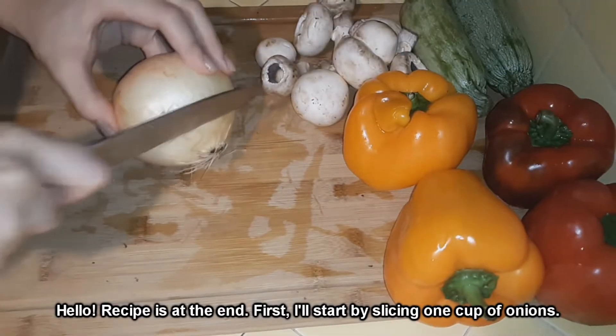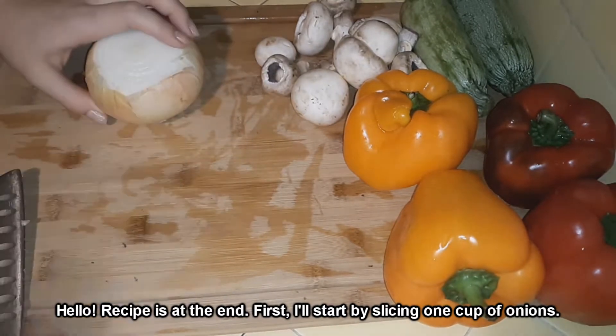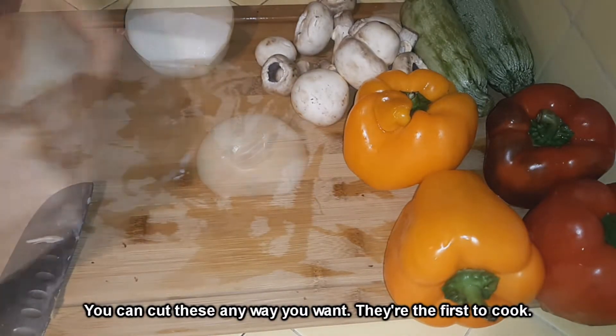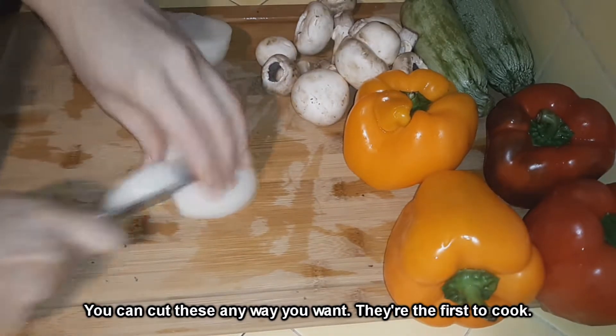Hello everyone, in this video I'll be showing you how to make some easy fajitas. The recipe is at the end of the video, but there is really no recipe — you can throw any vegetables you find in your fridge into this mixture, and as long as they are cooked properly, they'll be fine.